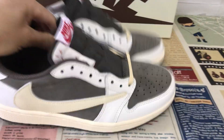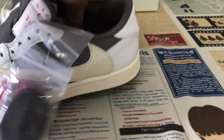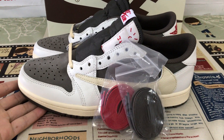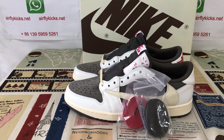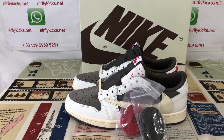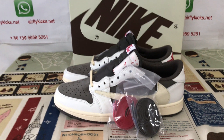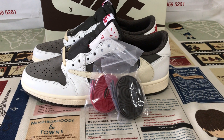That's the box label. The shoes look perfect. So if you like them, you can place your order on my site earthlightcakes.net, or you may contact me by WhatsApp. Thank you.